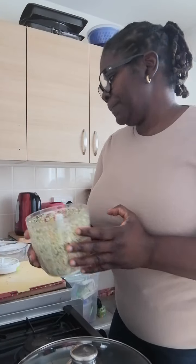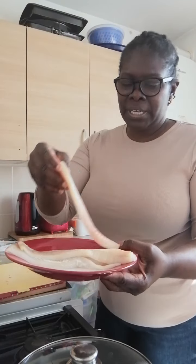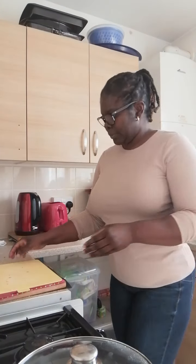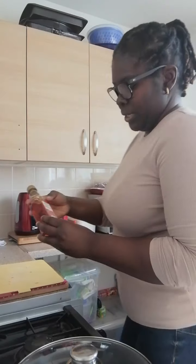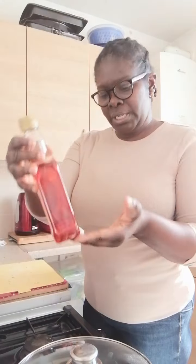I'm going to put this aside until I'm ready to use it, because I'm going to cook some fish fillet first. I've cleaned it and it's here — it's white fish fillet. Today I'll be using olive oil with chili.